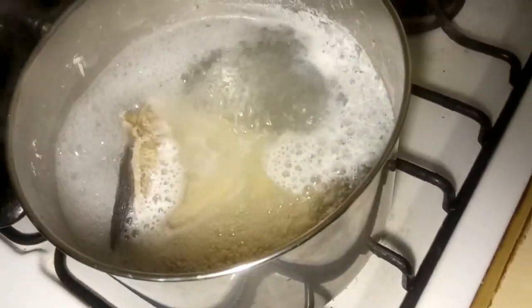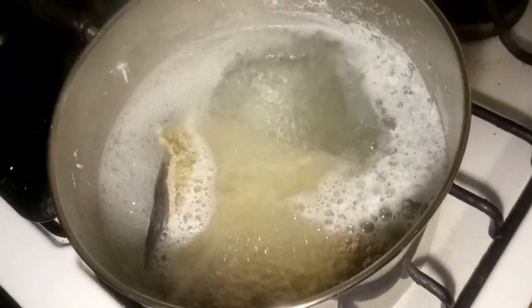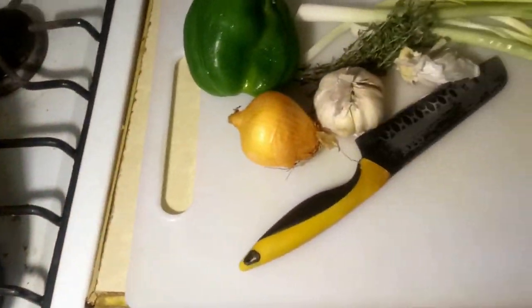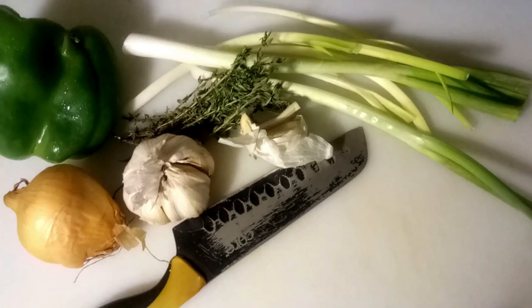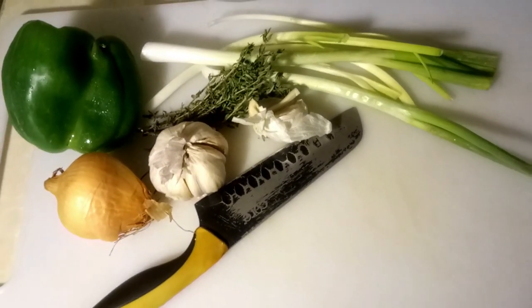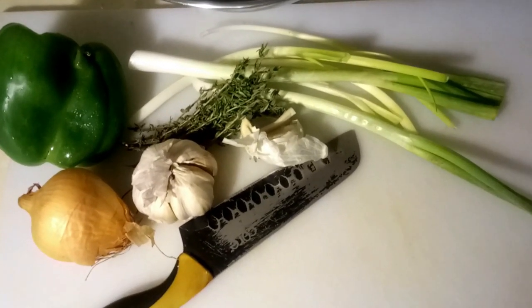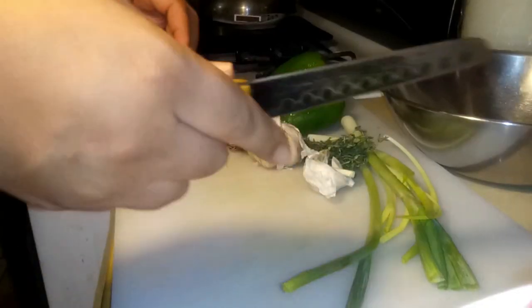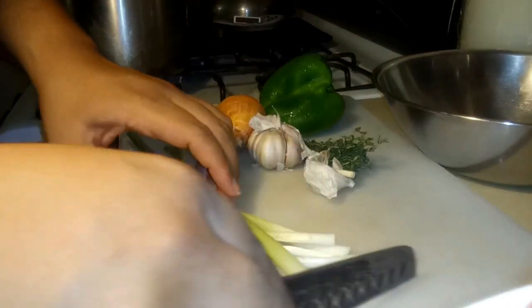Once you're done with that, take it out of the water, rinse it off with some fresh water, and then pick it apart. While we're waiting on the saltfish to finish boiling, I'm going to cut up the seasoning and start putting the batter together.